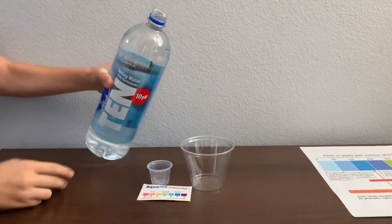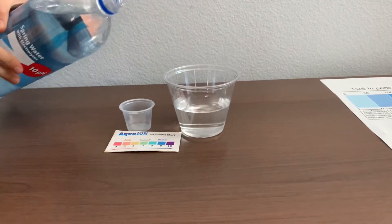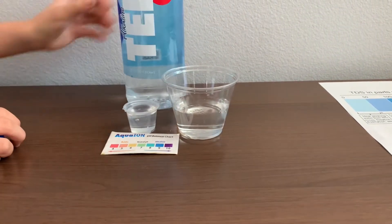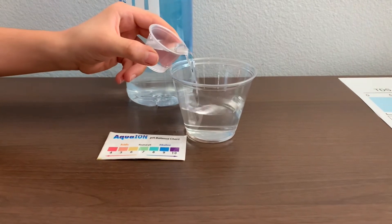Let's pour some water in. I think we're going to need more for the pH cup. This is too much for the pH cup, so we'll pour some back in the TDS.